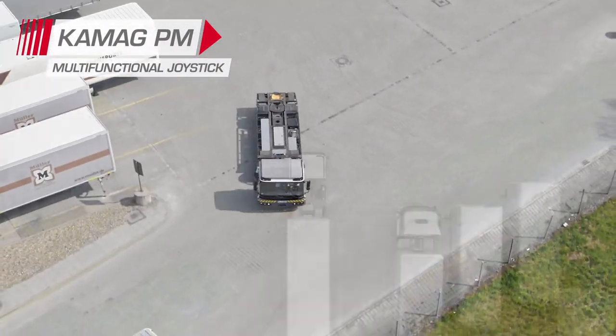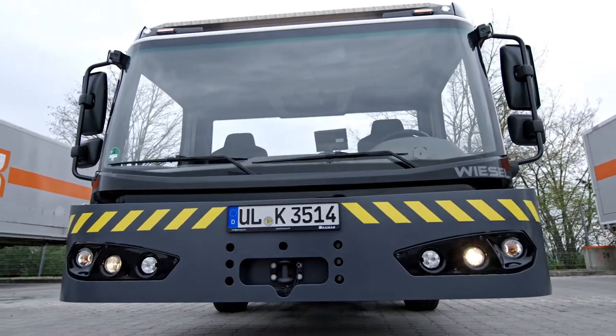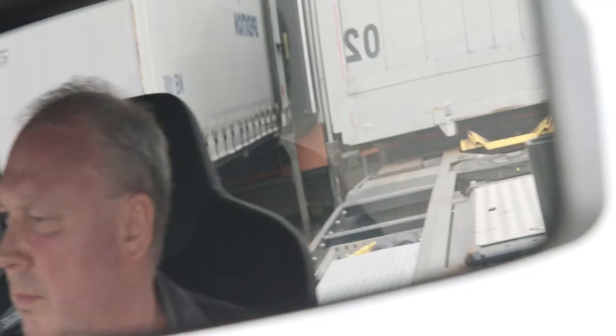Karmak PM, the Swap Body Transporter. The central operating element of the Karmak PM is the multifunctional joystick. It is used to steer the Swap Body Transporter simply and precisely.